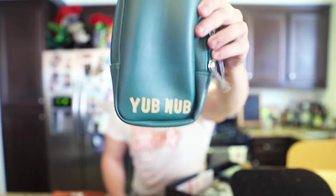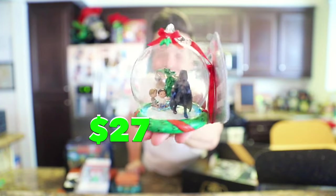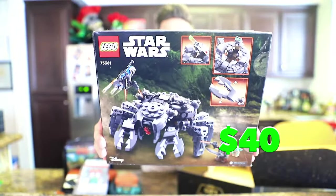Also in the Star Wars package: a Loungefly Ewok bag, a holiday edition Ewok action figure, a Loungefly Return of the Jedi lunchbox, a Star Wars ornament, and finally a Mandalorian Lego set. If any of you are Star Wars fans, let me know.